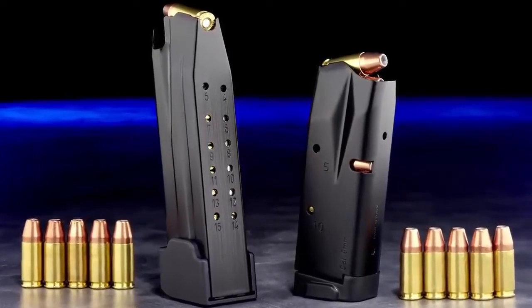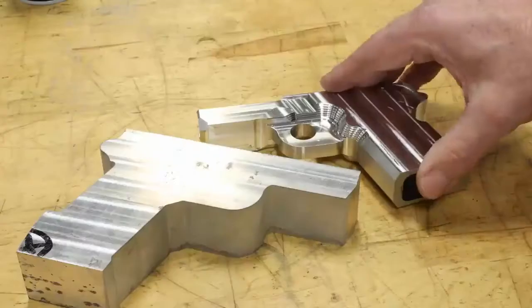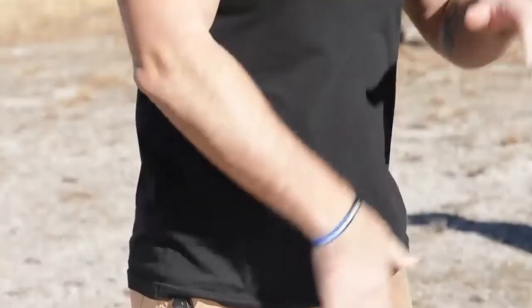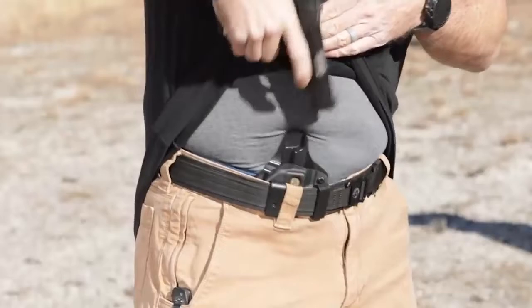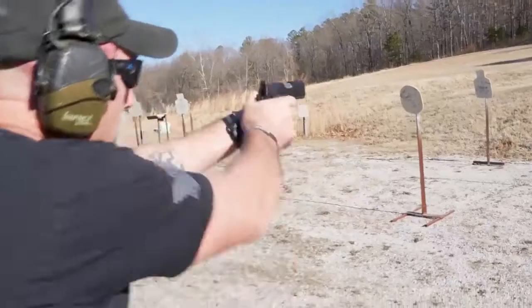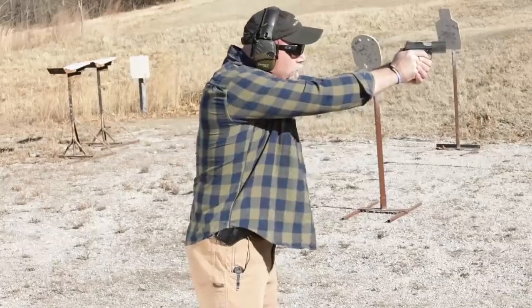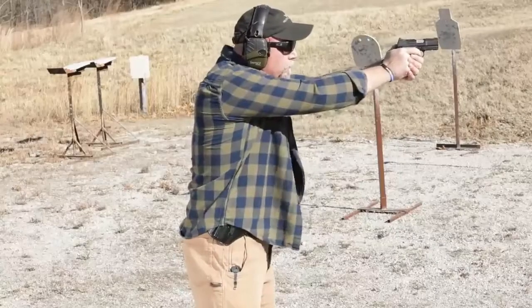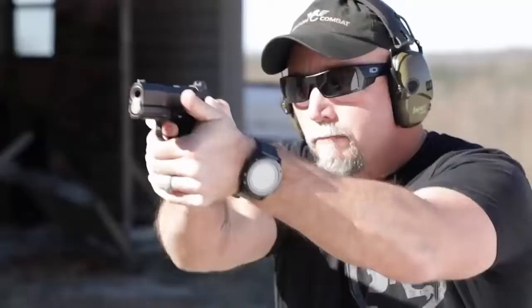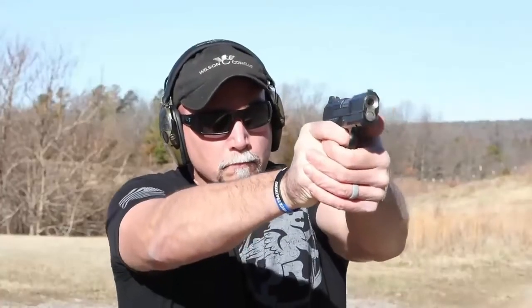The X9S frame is expertly machined from solid T6 7075 aluminum for the size and shape ideal for deep concealed carry and for shooters of most hand sizes. At only 30 ounces fully loaded, the X9S is light enough to carry comfortably for long durations, but has enough frame mass that recoil control during rapid fire is greatly enhanced over other subcompact 9mm handguns.